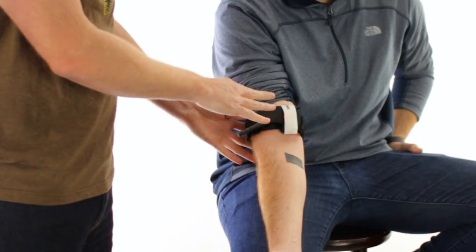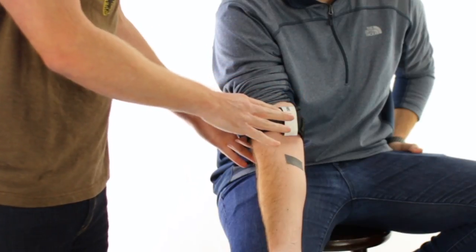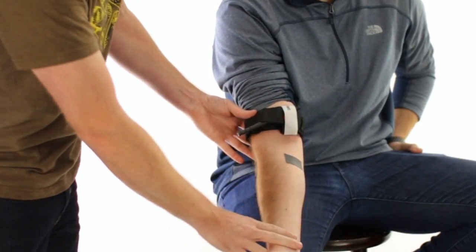Ideally this is going to be applied to bare skin, but it would still be effective if applied over clothing. Lastly, when the bleeding stops the radial pulse will also be absent, so make sure you give that a check.